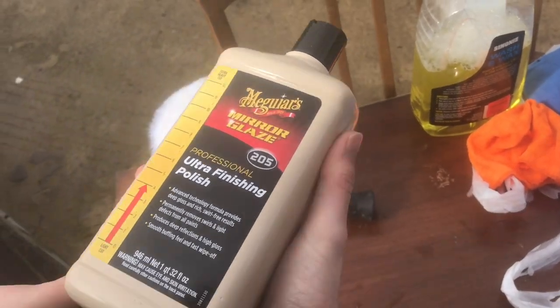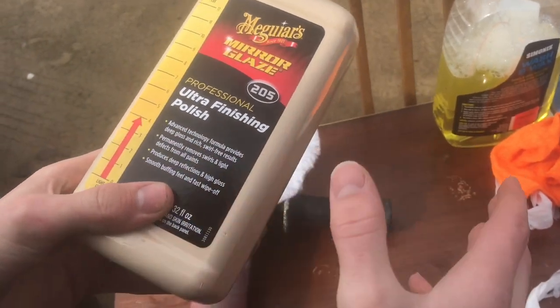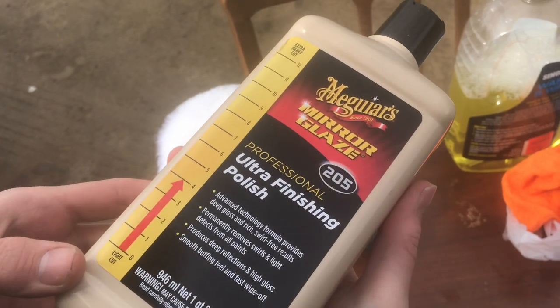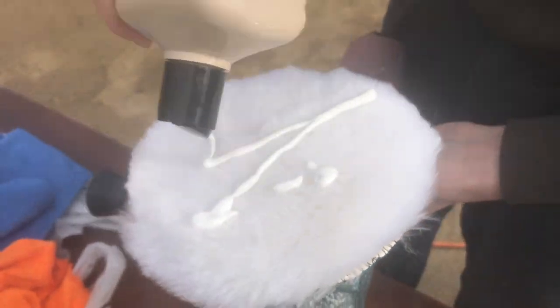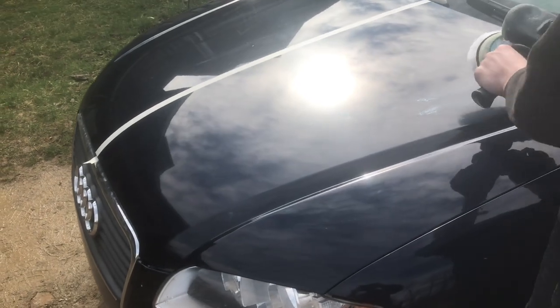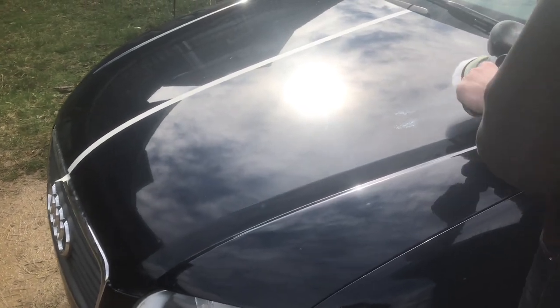Starting from the shape that this paint's in, it probably would be best to start with compound and then move to polish. I have a container here of polish, so I'm just going to start with that. I'll apply some polish to the pad and then take that and apply some of it to the paint in the area that I'm going to be working. Then we'll turn this on and start buffing.